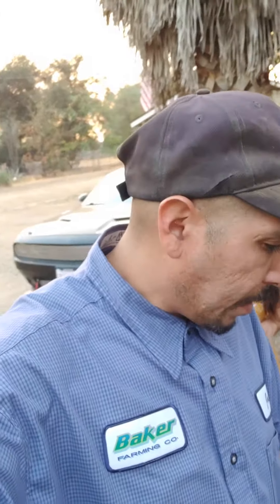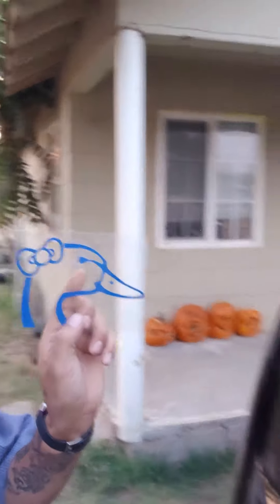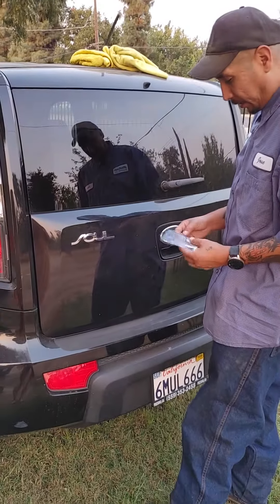What's up everybody, California Mechanic 559. We're putting a girly decal on my girlfriend's car. We're going to put it right above this sole — we already cleaned the surface.